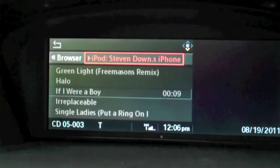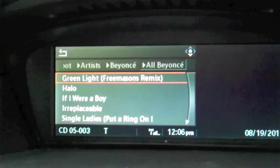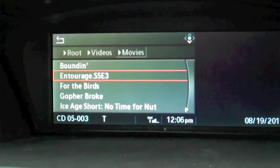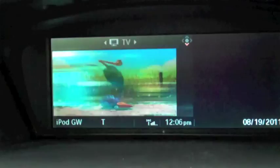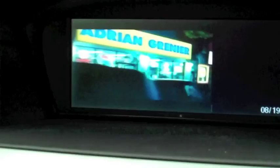If we go to Browser — Videos — let's do Movies. I've got an episode of Entourage on here. You can hear it coming on — it's the beginning of the Entourage episode starting. Flick over, and there we are — we have Entourage. That's playing off the iPod video.